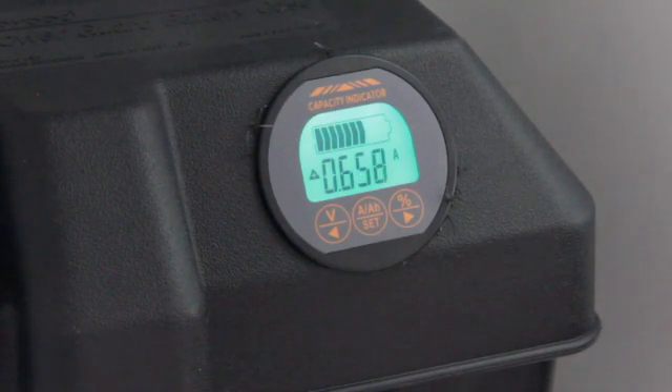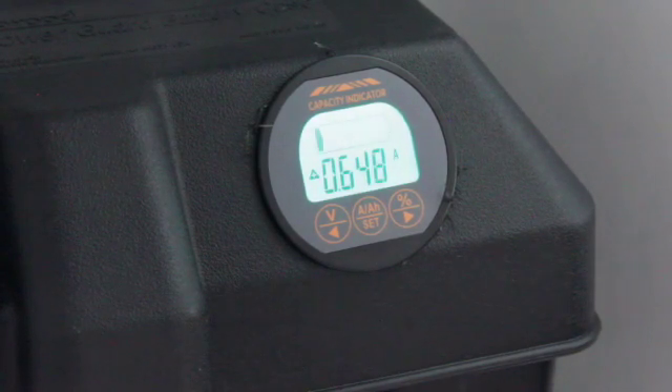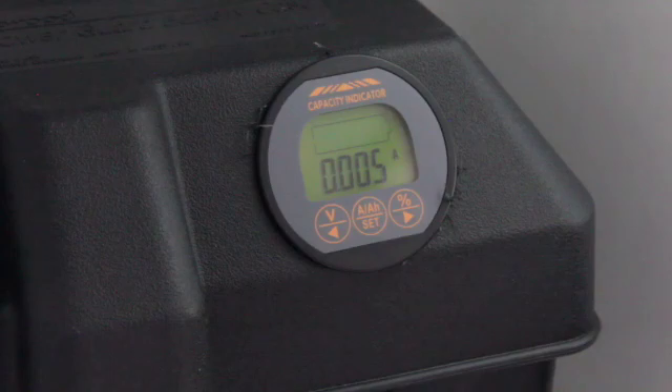Now we're getting a reading on the battery because we actually have a current draw. The really nice thing is that while we're using the camper, I can open the door and instantly check the battery capacity and current draw. Let's go ahead and turn off the lights — as you notice, the current drops back down to next to nothing, a very small current draw. I can also disconnect the battery from the power converter when I'm not using it, which will shut off the display.